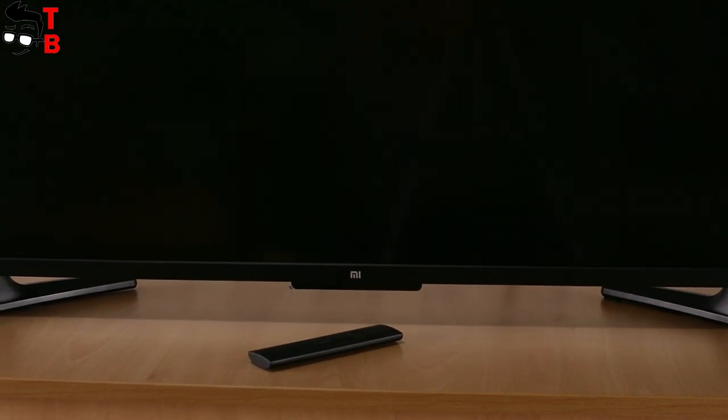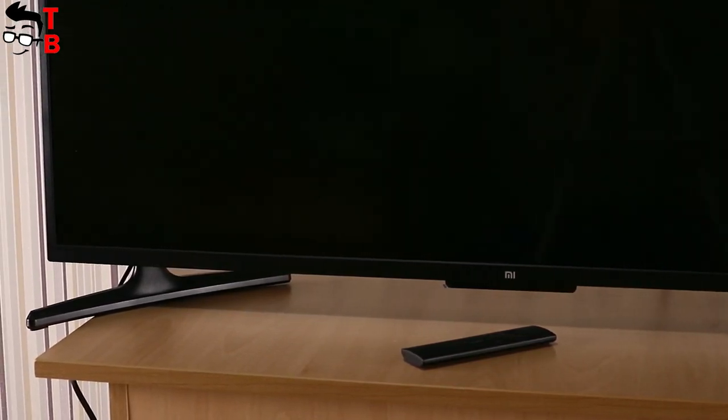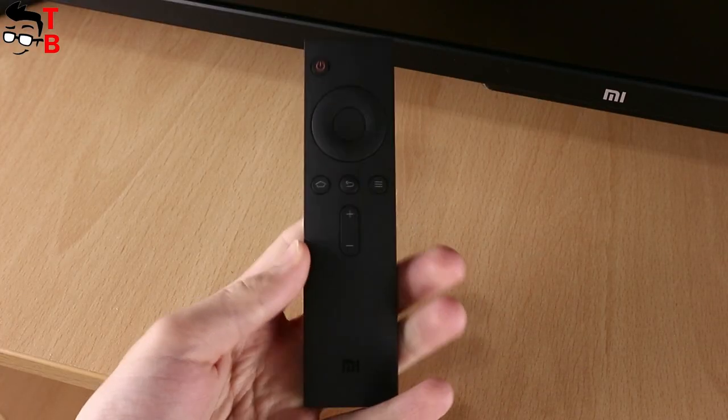The design is minimal and attractive. It can fit into any interior – modern, classic, and others. The only available color is black. The bezels around the screen are about 1 cm – very thin and do not attract attention. As for controls, the Xiaomi Mi TV 4A has only one power button; there is no volume, record, channel, or other buttons. You can control the TV via the remote control or a smartphone with an IR blaster.